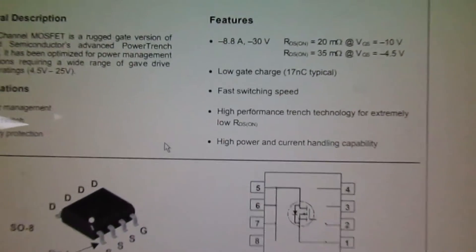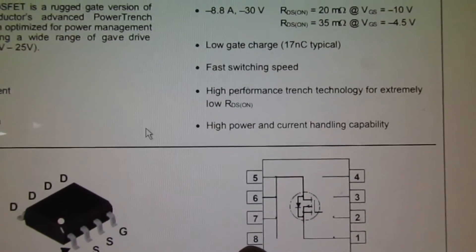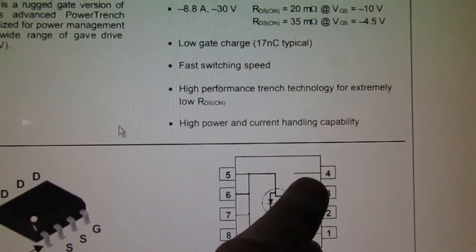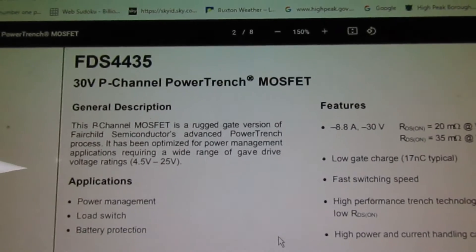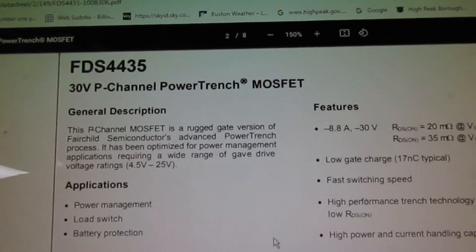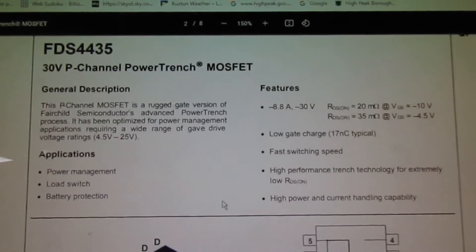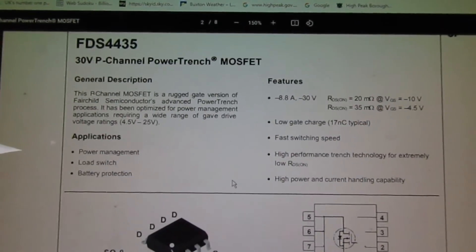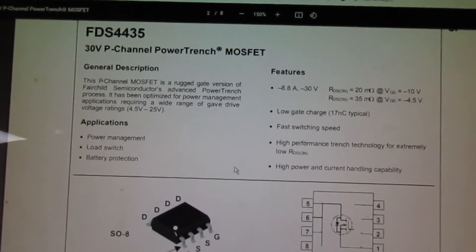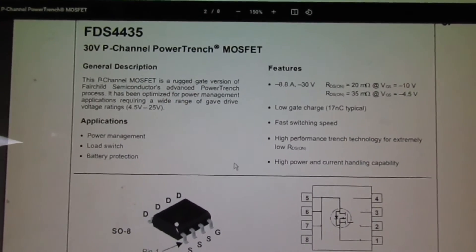Pin 1 and pin 8 are the power pins, and the control signal — the gate — is on pin 4. The part is an FDS4435, a 30-volt P-channel MOSFET. Let's go and have a look if I've got one in stock, and if I have we'll pop that one in; if not we'll have to order it.